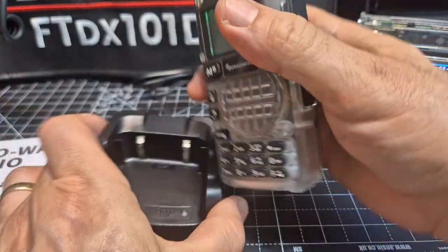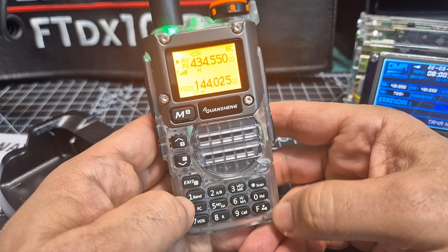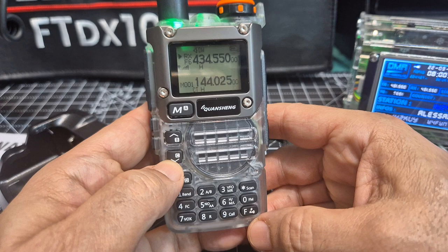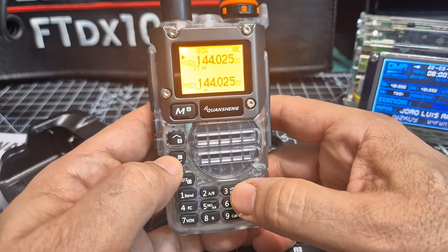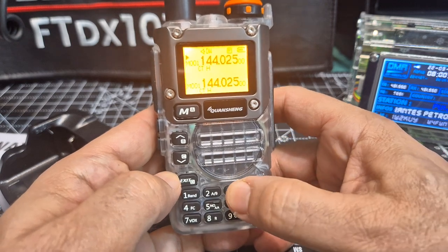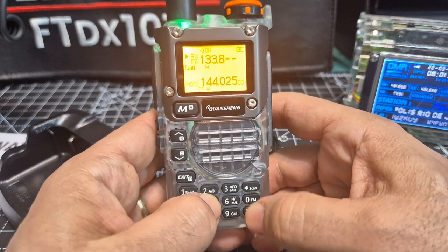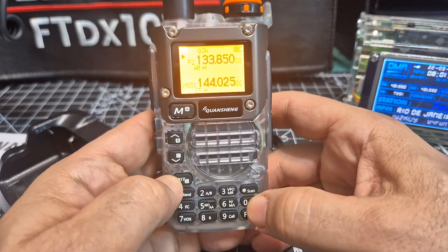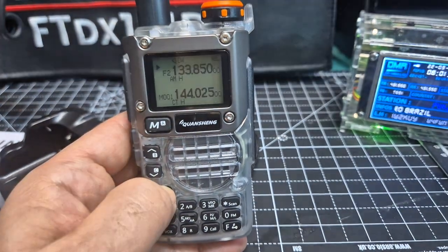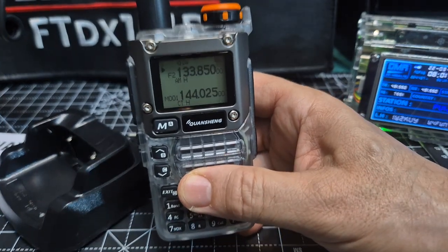Nice chunky battery goes in the charger well. And of course it covers air band — sorry about the glary screen. You go F then 3, now we're in memory mode. F then 3, and in this we can type air band — there you go, and it straightaway goes to AM.